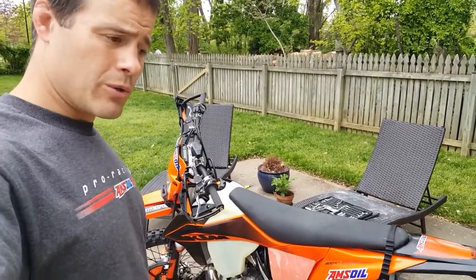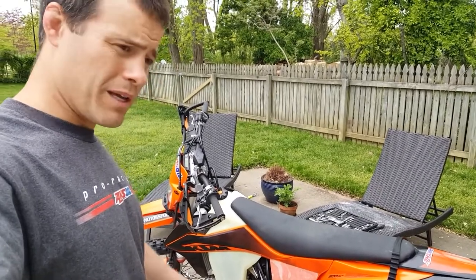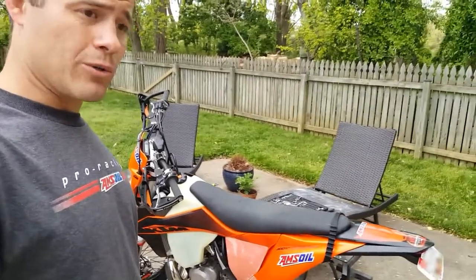They said for break-in to take it easy, less than 70% for the first three hours. I wanted to be a little extra cautious. Now I'm at six hours, and the book says to change the gear oil at five hours.